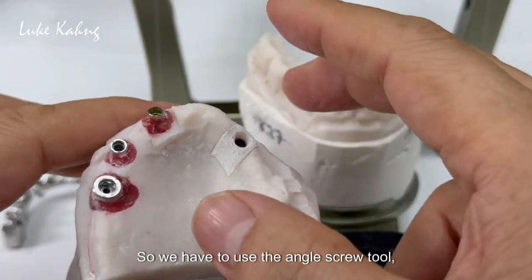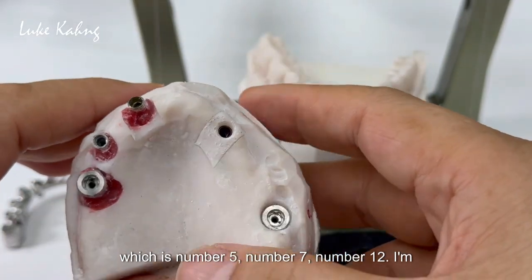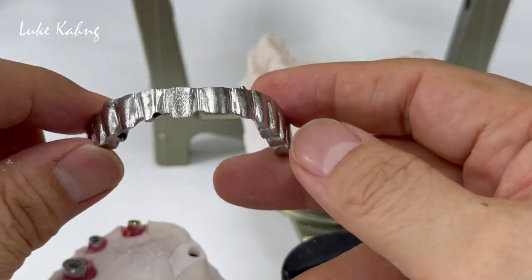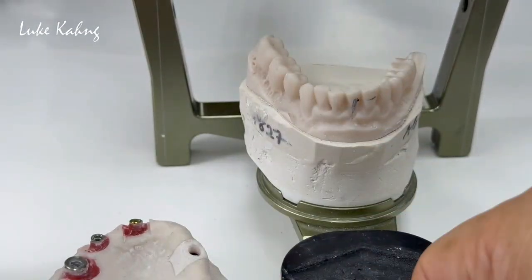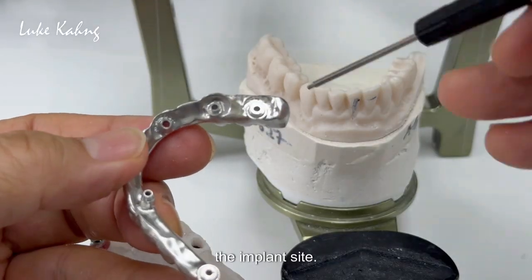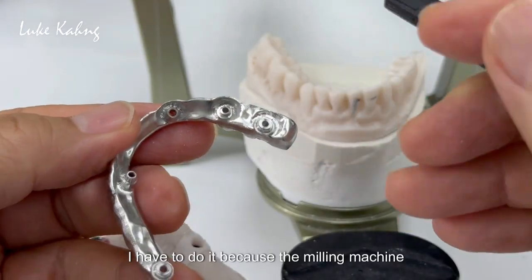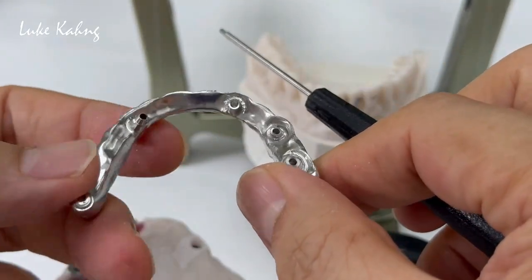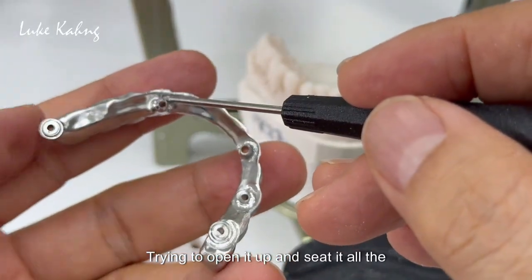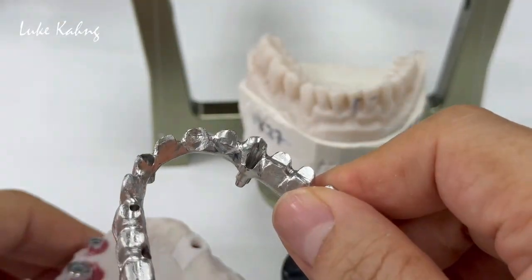We have to use the angle screw too — which is number five, number seven, number 12 — so it's really hard to get the final finish work, especially underneath the implant site. We're trying to do this manually; I have to do it because the milling machine cannot do it. It's very very tricky trying to open it up to seat it all the way down. Finally we did it.